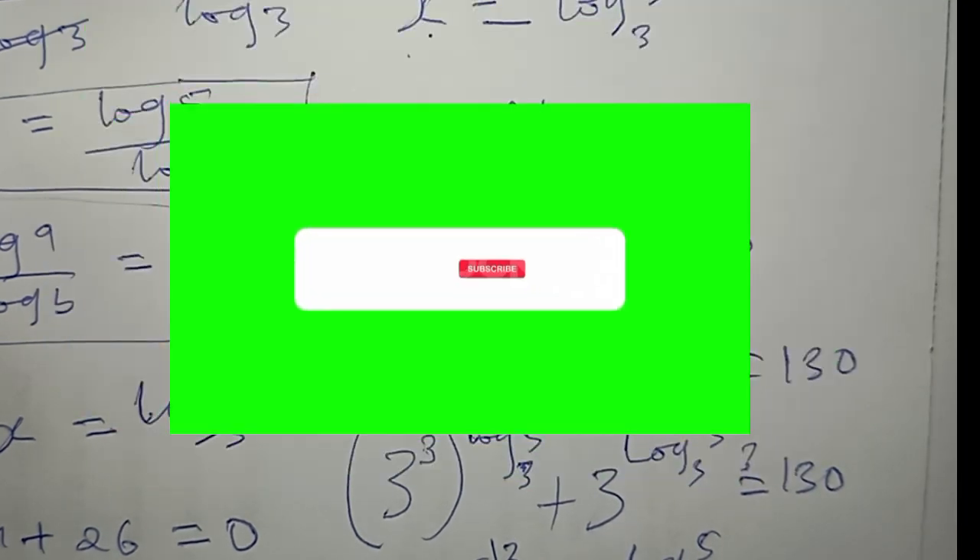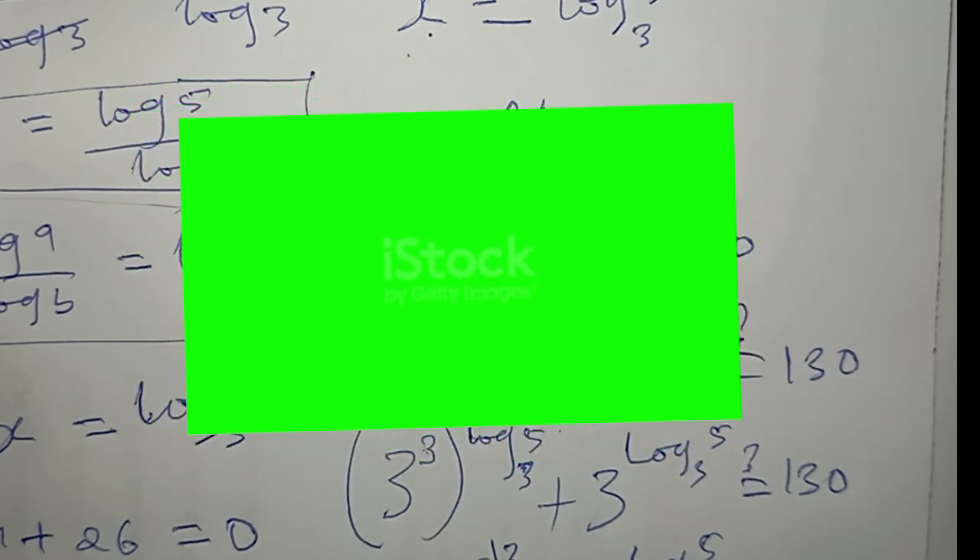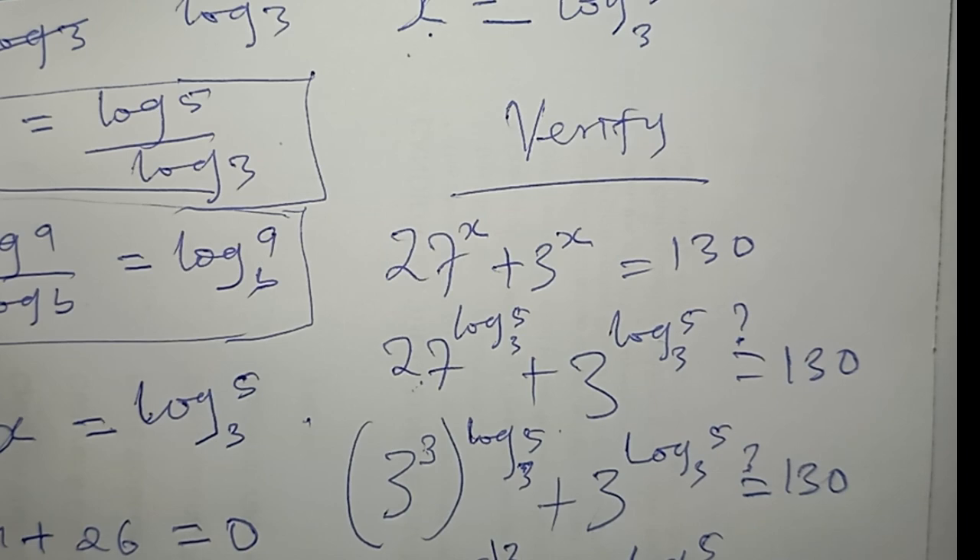Thank you guys so much for watching. Make sure you subscribe to our channel for more updates and turn on the notification so you will get notified each time we release new content. I will see you guys in my next video, bye.